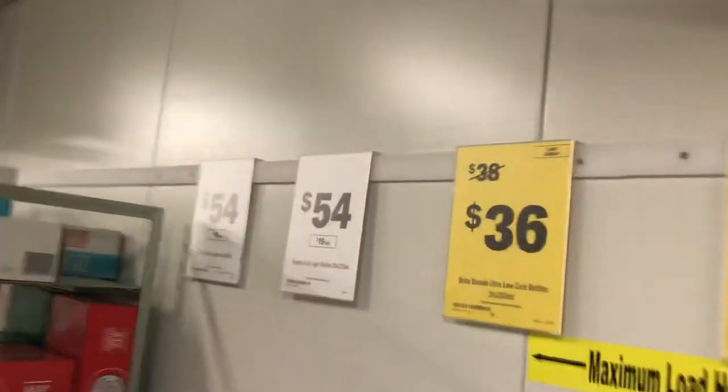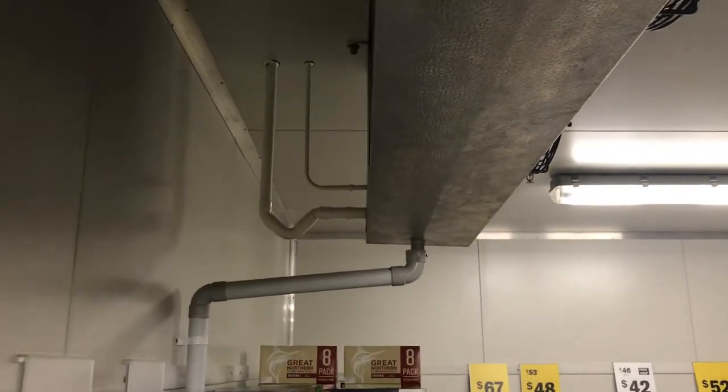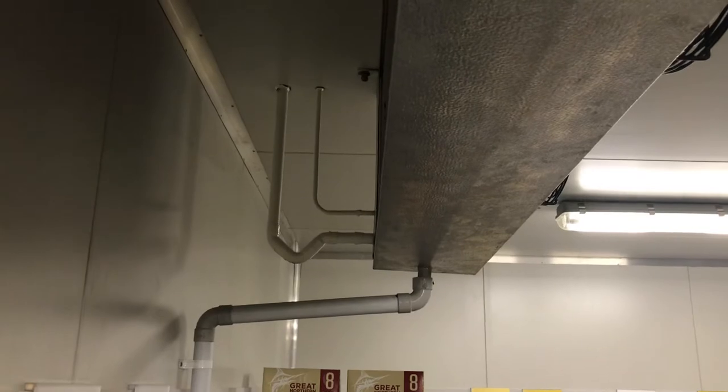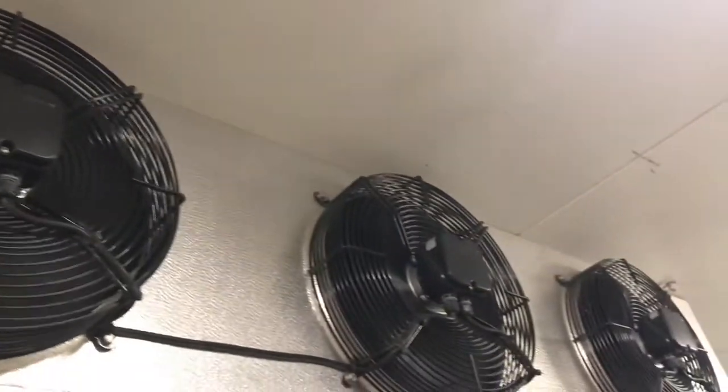We've got the coil back there to the sink. That's where the cold air comes from. That's where the water pipe is at the sink — the one that leads into the evaporator. And then there's one underneath the evaporator that leads the warm water out. And here's what keeps the water cold — it's ice.